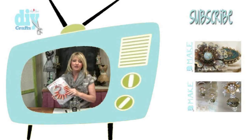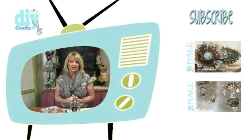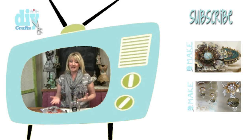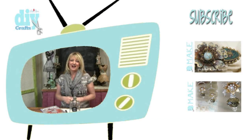Please take a moment to like this video and make sure that you subscribe to my YouTube channel because I upload new videos each and every week. I'm Linda Peterson — thanks for joining me today in my studio, and keep living a creative life.